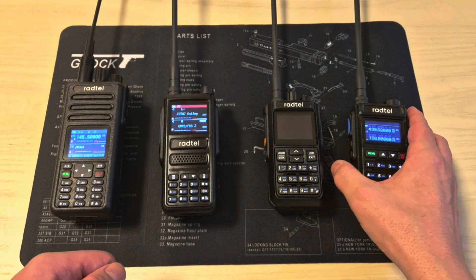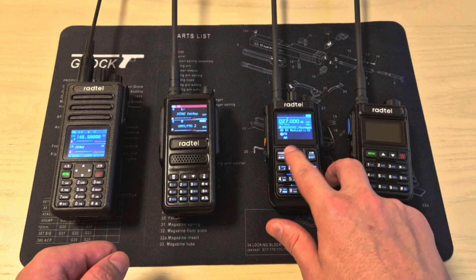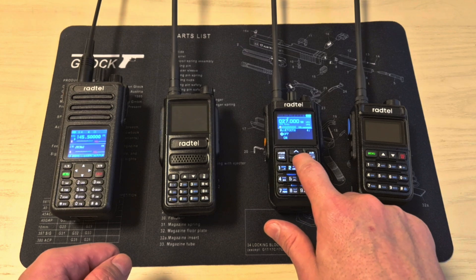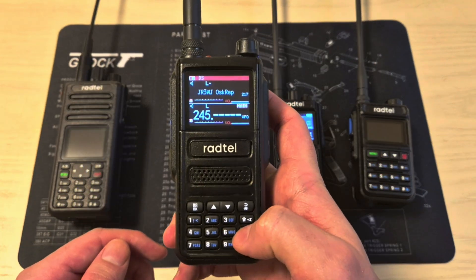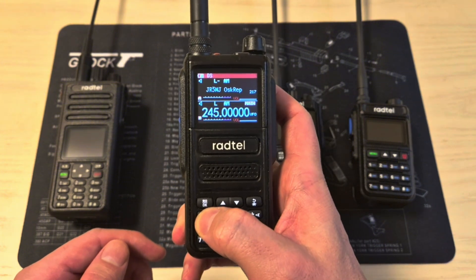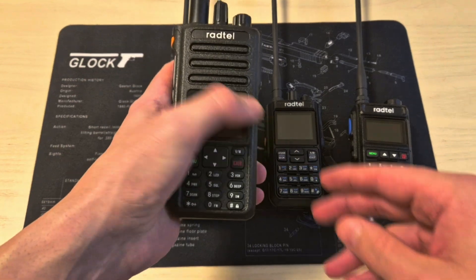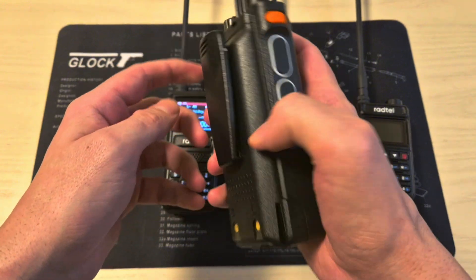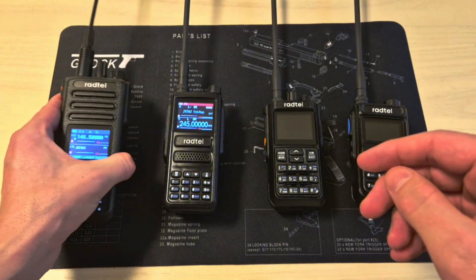It also has 1000 channels and a lot of neat functions. The RT900 has Bluetooth programming and AM modulation for listening to the military airband. The RT4070 also has AM modulation and does approximately 14 to 15 watts, so it's a really powerful radio and one of my favorites. The RT730 is a solid radio — it looks like a police radio and it does 12 watts on VHF and UHF. I think you can't go wrong with any of them.